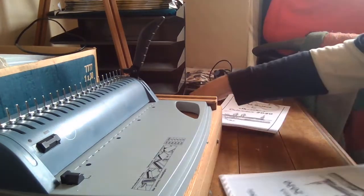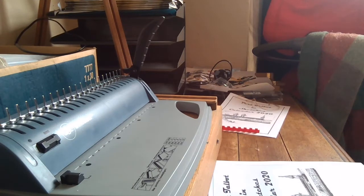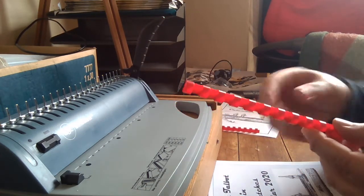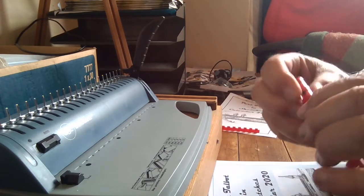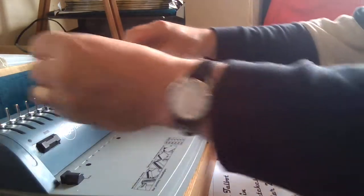You can pick up these binding combs relatively cheaply. A set of about 18 to 40 works out at something between 20 and 30p for each comb if you shop around. Make sure the opening bit is at the top, and fit them down onto the machine.